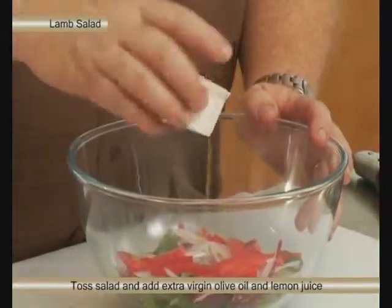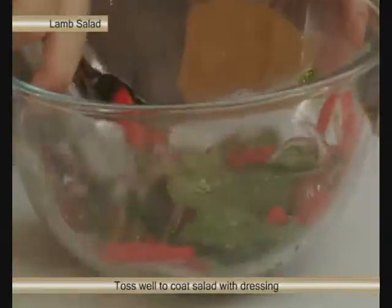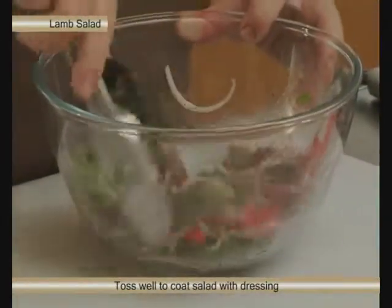Add a little bit of extra virgin olive oil and some lemon juice. It's a really simple Mediterranean style of dressing, but one that really works well. Toss that around really well, get it all coated.